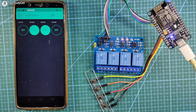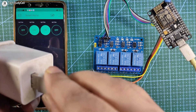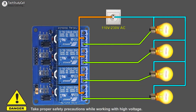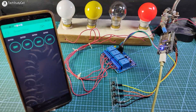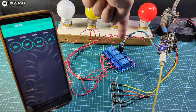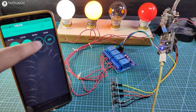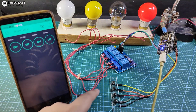Now I will disconnect the NodeMCU from the laptop and power the circuit from a mobile charger. I will also connect 4 AC lamps with the relay module as per the circuit diagram. As you can see, I have connected the 4 AC lamps and the blue LED indicates the NodeMCU is connected with the Wi-Fi, so I can control the lamps from the Blynk app and also from the push button.